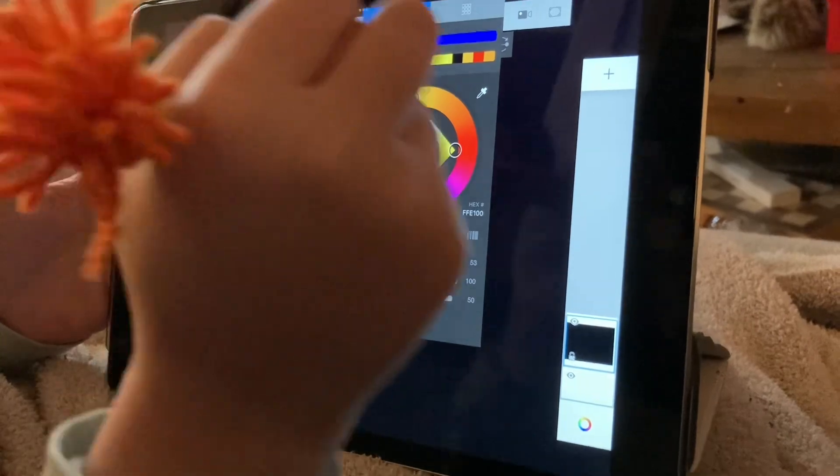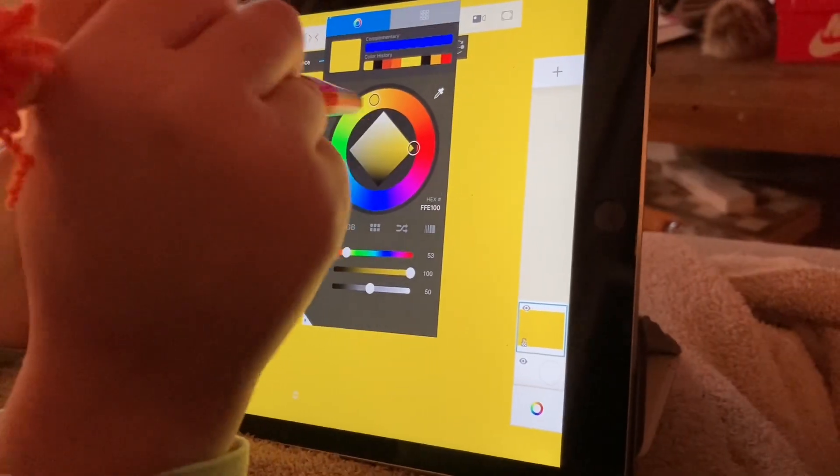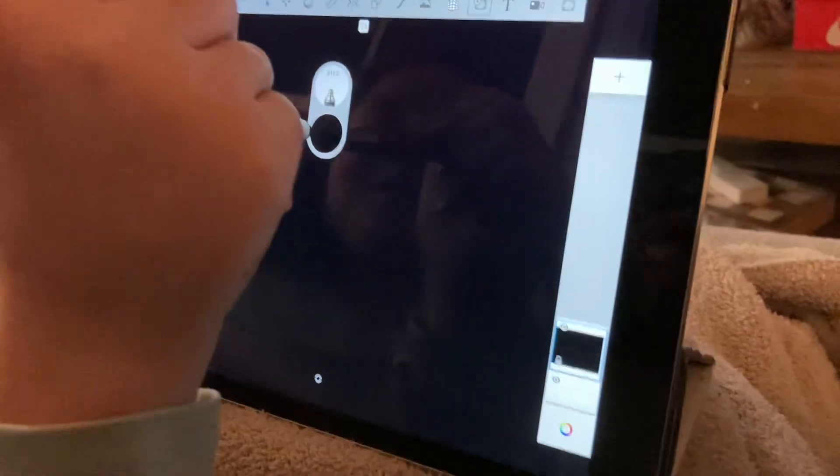You're going to select the yellow in its brightest pigment. Then you're going to change it back to black if you missed it. Then make sure you unselect the bucket.